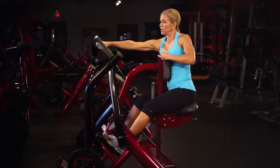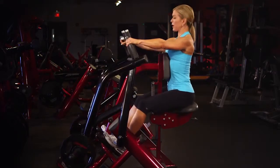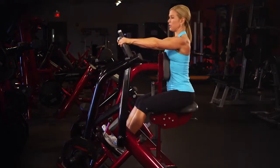Sit up nice and tall, reach for the handles — I'll go with the wide grip — and keep your shoulders away from your ears, abs tight, pull back focusing on your back muscles, and return slow and controlled.